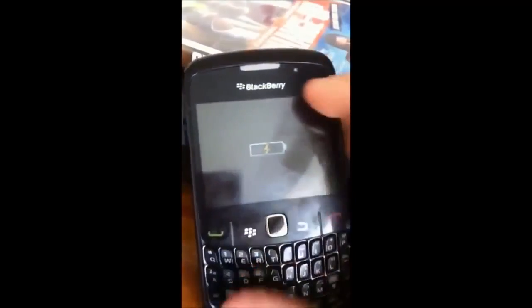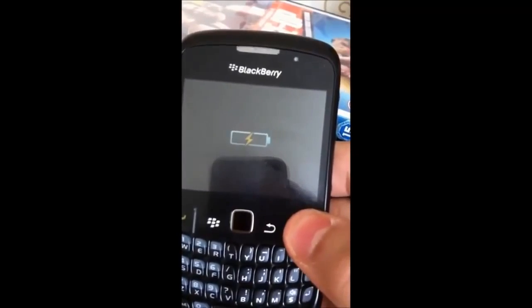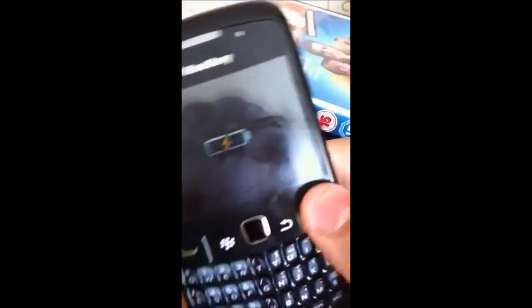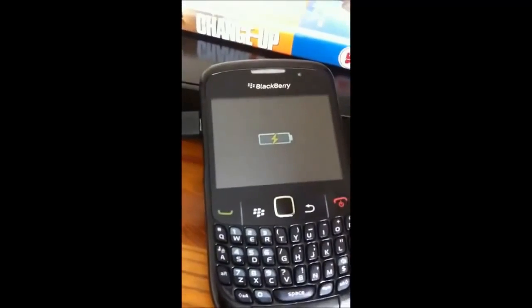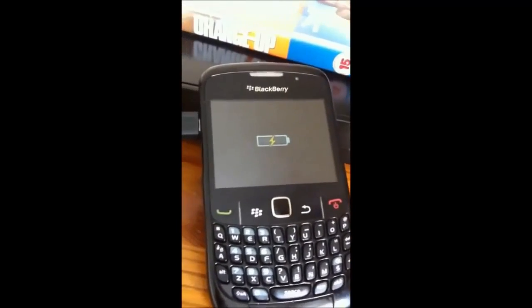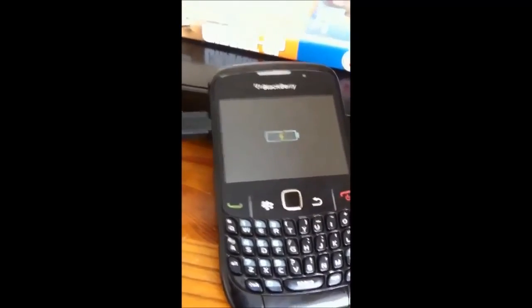That's all you have to do. Then you leave it, obviously. It will charge, and then the home screen will pop up. And there you go — that's all you have to do, people. Not so hard, is it? If that doesn't work for you, then I think you should go and buy a new one. I don't know about the battery — keep researching, you should find out.